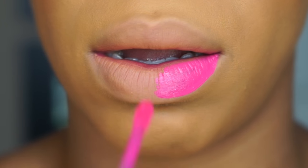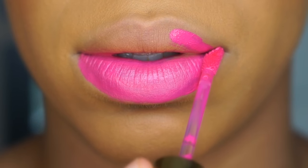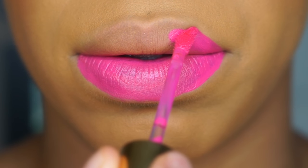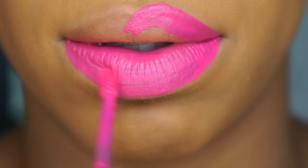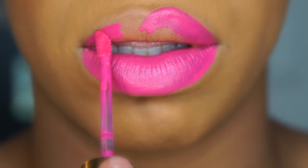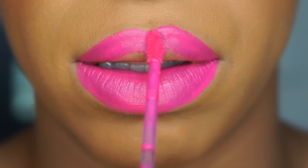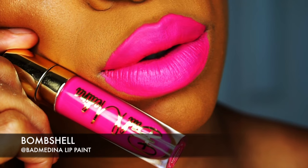Next, we're going to take this extreme electric pink called Bombshell from the Bad Medina Collection. This one is very, very electric. You can wear this for a lot of different events, but make sure you're ready to be loud and stand out in the crowd, because you're going to be very loud with Bombshell.